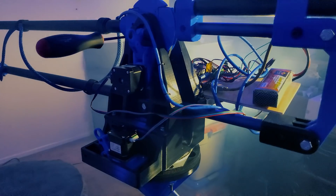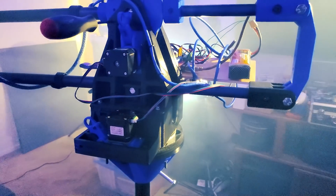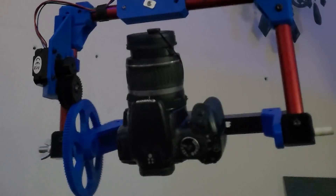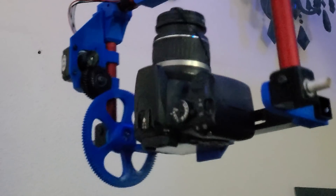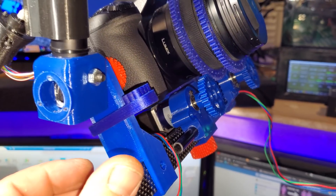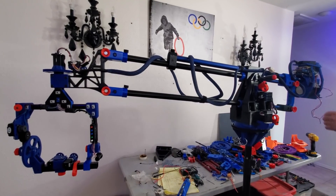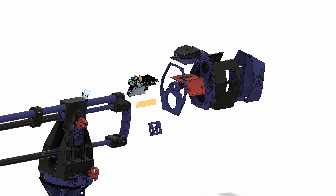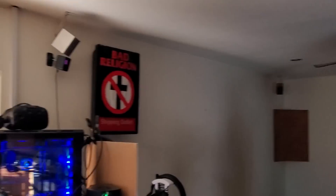When I came home there was a 3D printed CNC motion control camera in my house. Stick around — I'll show you what it can do and how easy it is to make one.